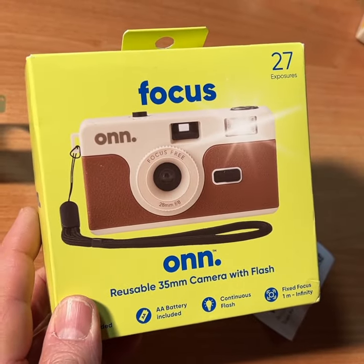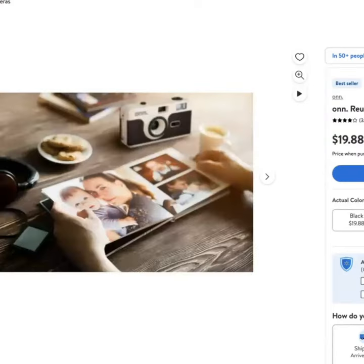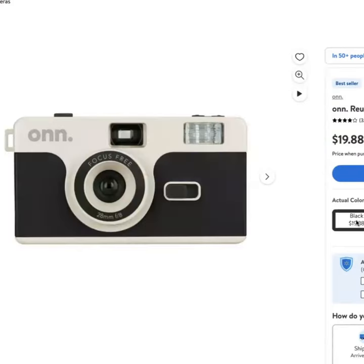On — a reusable 35mm camera with flash. This is available at Walmart. Go online to Walmart and check to make sure it's in your local store.